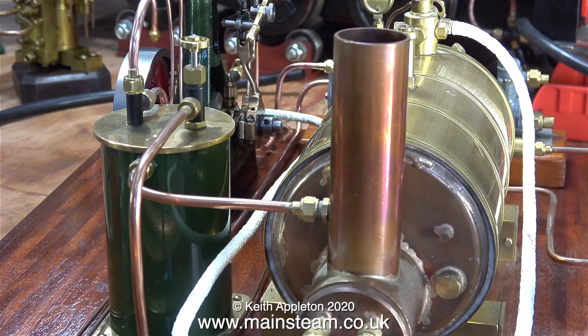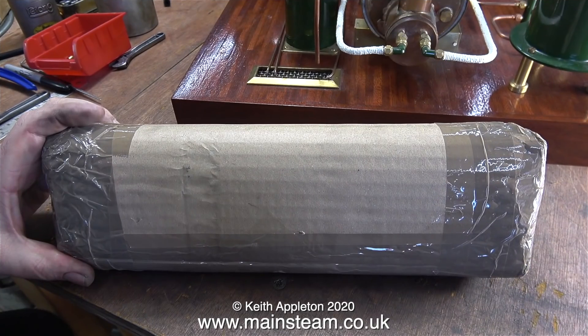I had a quick look through my box of copper tubes and I didn't have one the right size. So I phoned Blackgate's Engineering, spoke to Jackie, and the very next morning this arrived in the post.